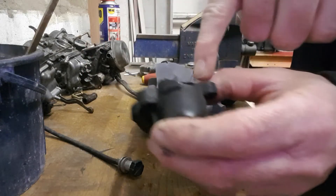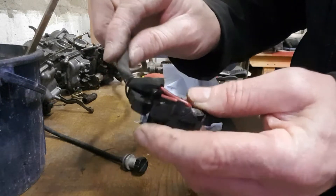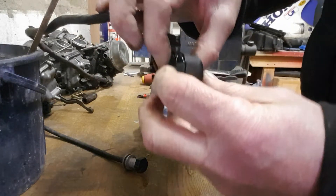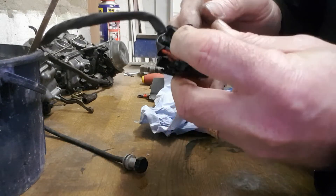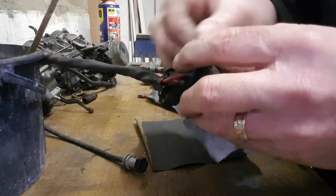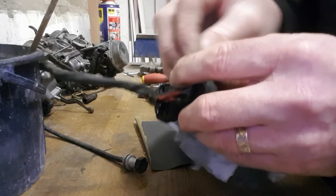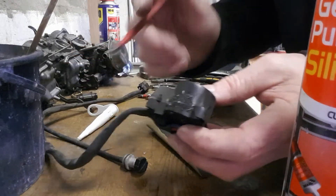It looks like the water was getting in here and in there obviously, and that's all screwed together when it closes. So what I'll do is I'll just put a bit of silicone on there to try and seal it up a little bit.